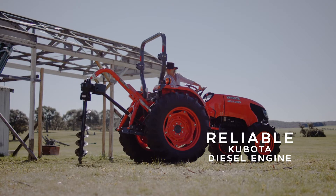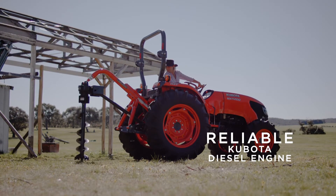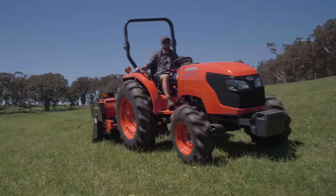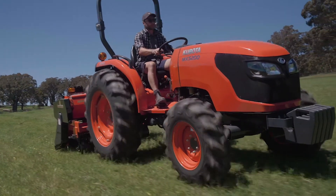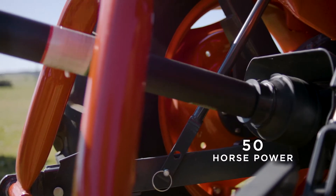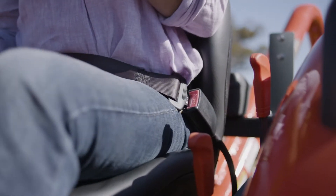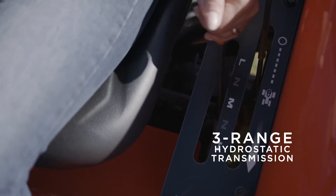As you'd expect from a machine equipped with Kubota's industry leading diesel engine, the MX has got serious muscle, yet runs quietly and smoothly and is easy to use. It features a 50 horsepower engine and is available with a manual 8 speed transmission, with a left hand forward reverse lever and wet clutch, or hydrostatic models with 3 speed ranges.